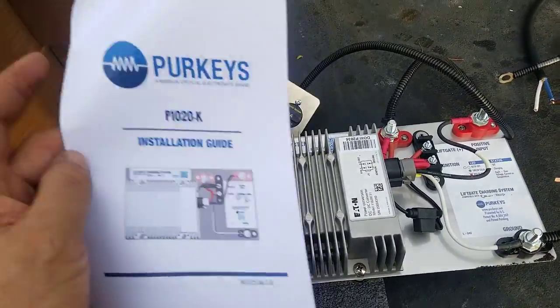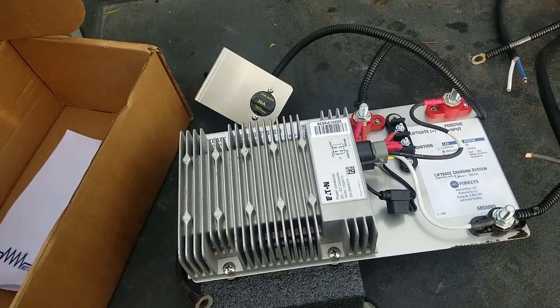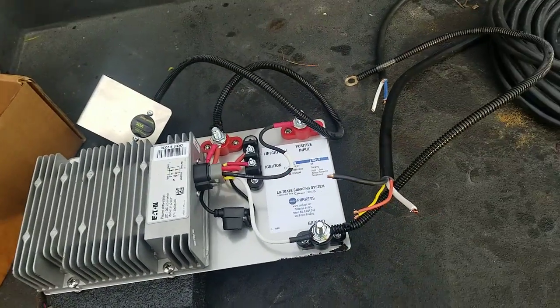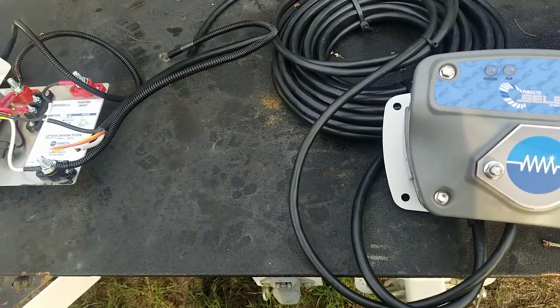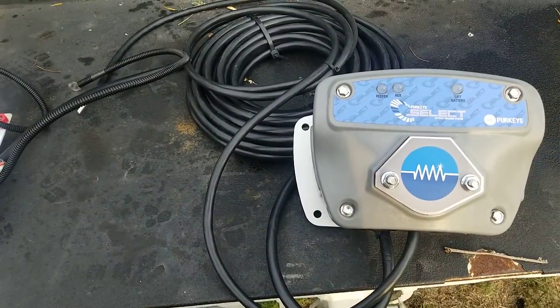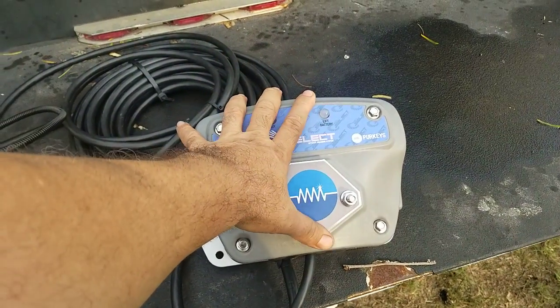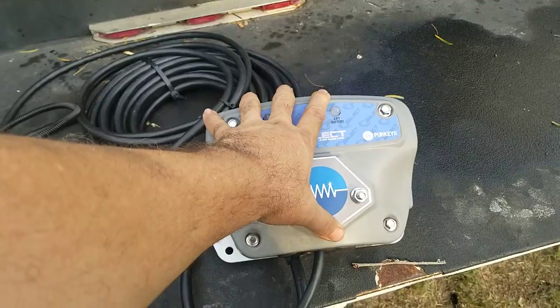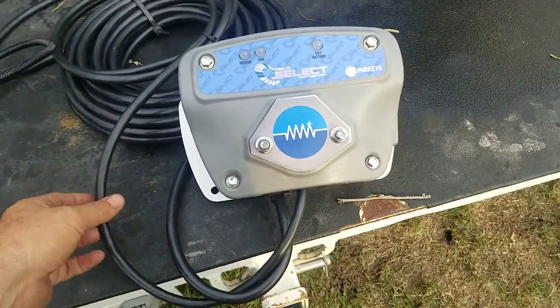We got a product called Perky's. This one right here is actually for a semi, and they have several configurations. This is what they call the 'on the nose box' — it mounts in the front of a tractor-trailer type trailer.